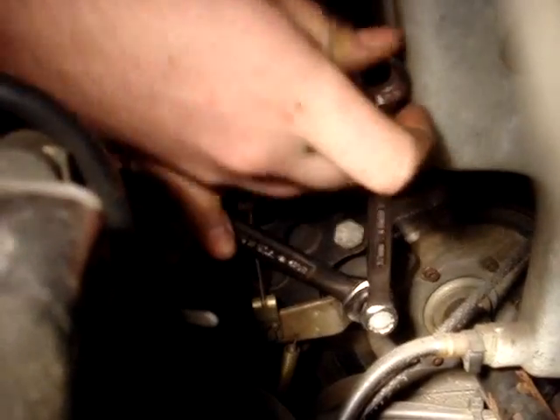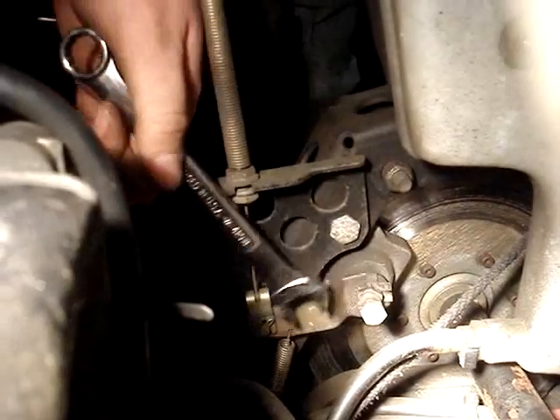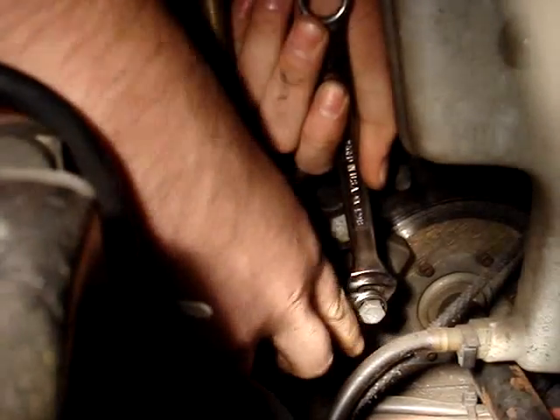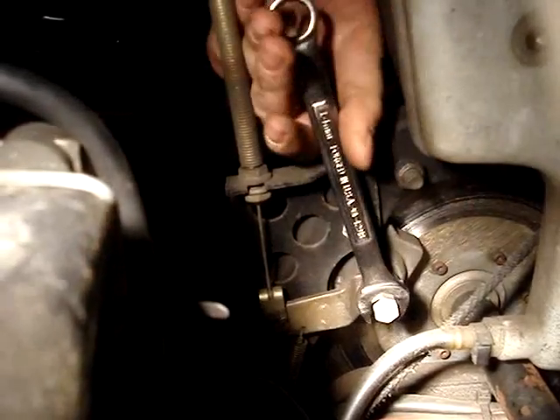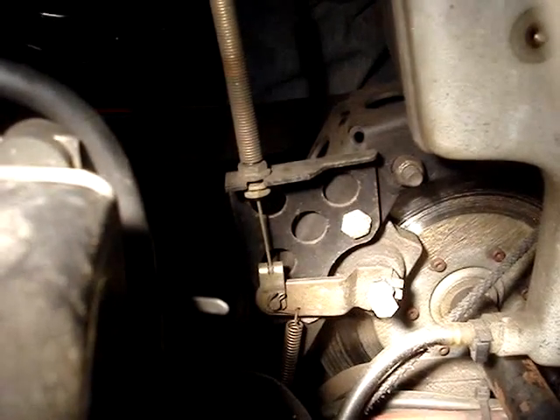Crack that loose and hold it with a wrench, put another wrench here, turn it. Doesn't take a lot — still need a bit more. Get in there. There we go. Now we got brakes again.